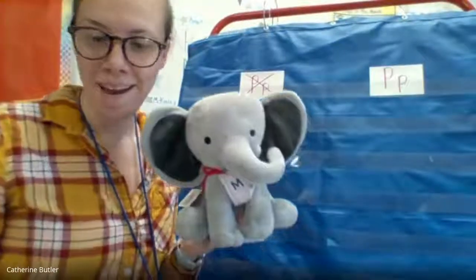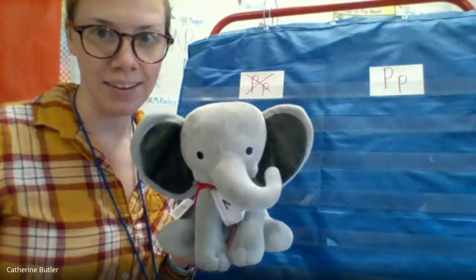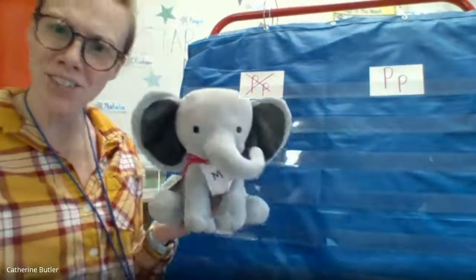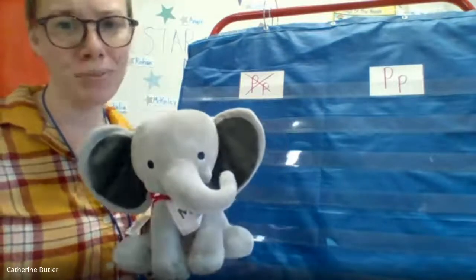Hey friends, good morning! How are you guys so far today? Excellent. I'm so glad to hear you all are having such a good morning. That's great.